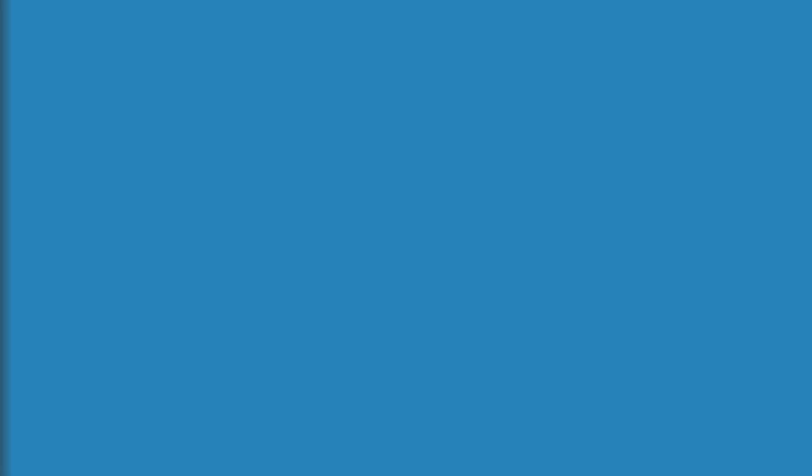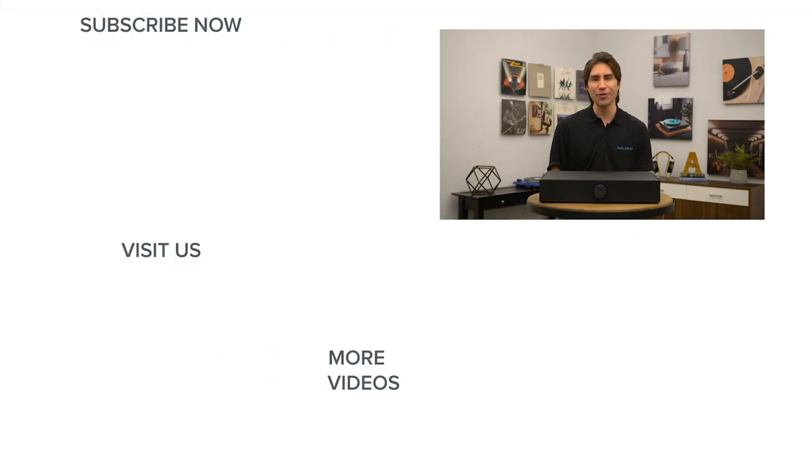If you have any questions about the SpinBase or any other home audio and home theater gear, be sure to give us a call, chat with one of our experts at audiovice.com, or stop in at one of our Raleigh or Charlotte, North Carolina showrooms. Thanks for watching — if you've enjoyed this video, please give it a like and be sure to subscribe to our channel for more great home audio and home theater content. We'll see you next time.